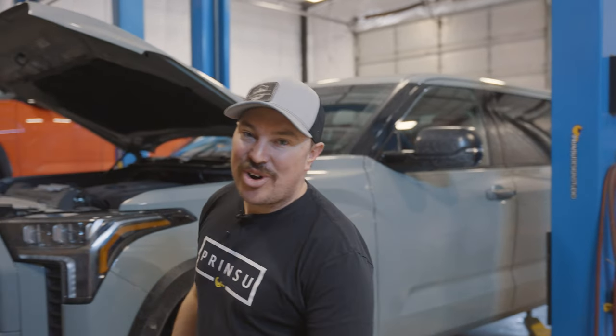All right, so we got it in the shop. We got about two and a half days to build this out — three if I really suck. The time's ticking. Let's get started on the Covert.